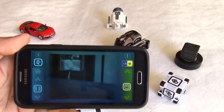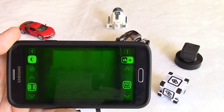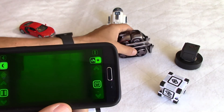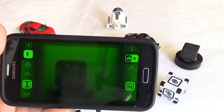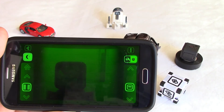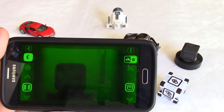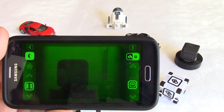One thing I forgot to mention is the night vision. There is a button here and as you can see it flips to a night vision view. I've tried it in a very dark place and it does work a little bit, because the eyes of Cosmo project a bit of light in front.